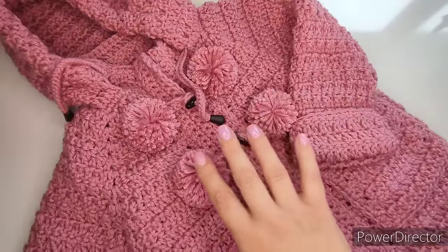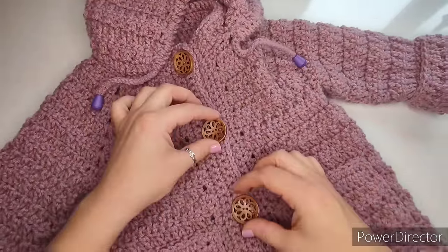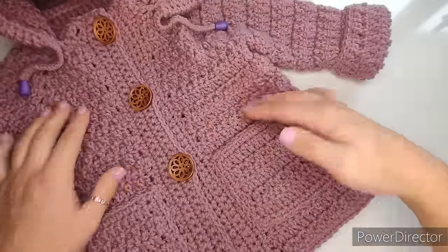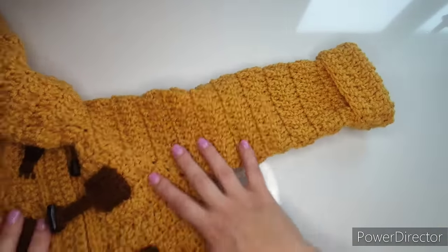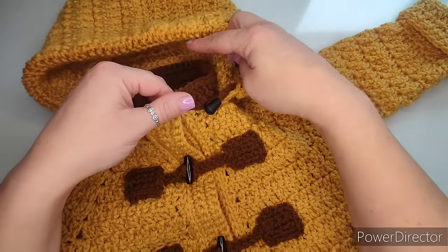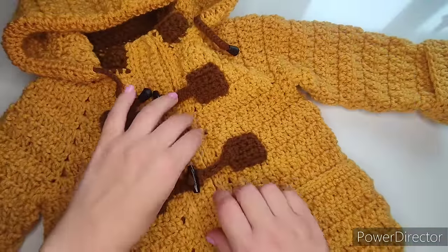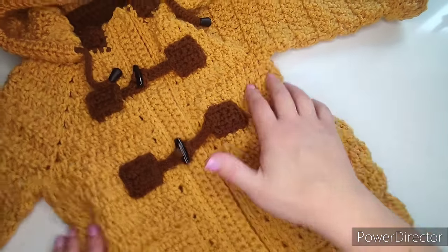We have pockets and we have sleeves. This is a size two to three years. I have another one right here which is a size one to two years — everything exactly the same, I just put in buttons. This is a size four to five years in color mustard for boys. I added a bit more brown color so you can see the neckline, the little string for the hood, and the snap buttons.